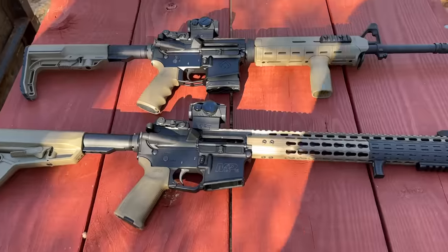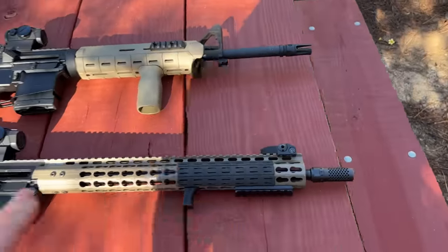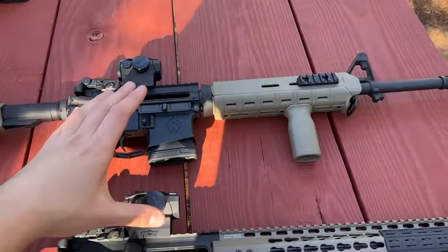These cartridges are going to be fired out of essentially the same setup, with both rifles having a 16-inch barrel and both having the same exact red dot. The first thing I want to do is figure out just what kind of velocity difference we're talking about between these two cartridges. The 5.45x39 doesn't have any velocity markings on the box at all, so I have no idea what to expect.